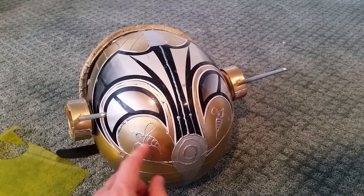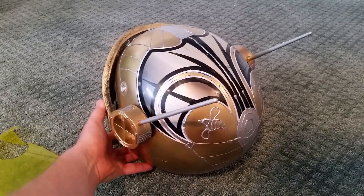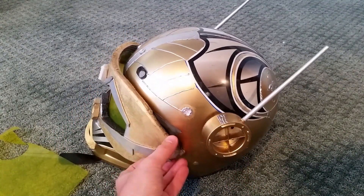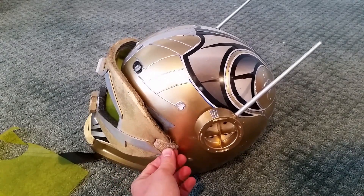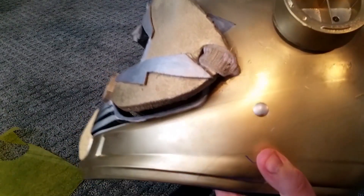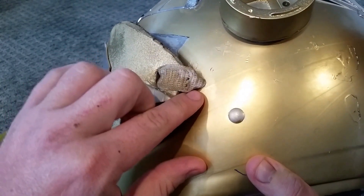I just added two wasps — kind of fitting since it is a wasp helmet — and that's what it looks like, guys. Also, on this part here to get the visor plate to go up and down, let me pick this up and show you.